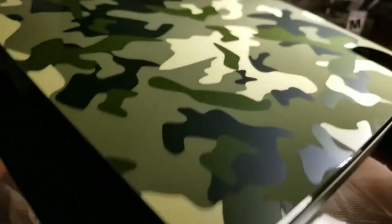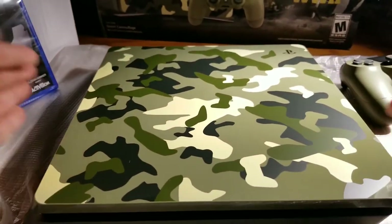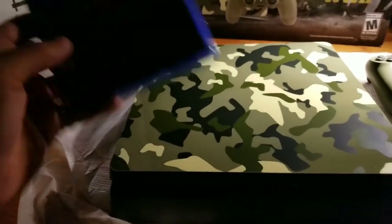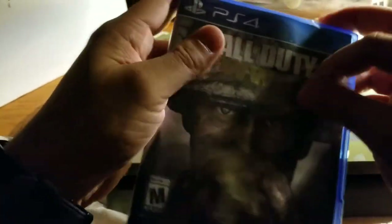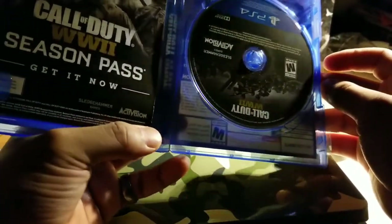Look at the glossiness and the way it shines — let me move it so you guys can see it. It has a nice shine to it, a nice glossy finish. You don't want that to get scratched up. Guys, look how sexy it looks — but this is it, man. Let me unbox the actual game.